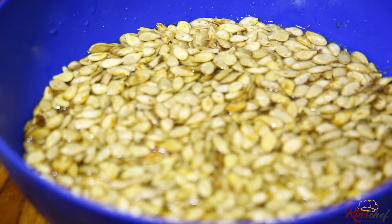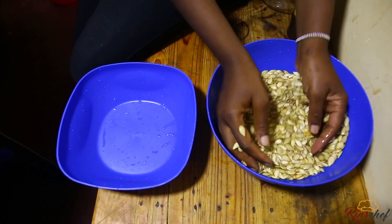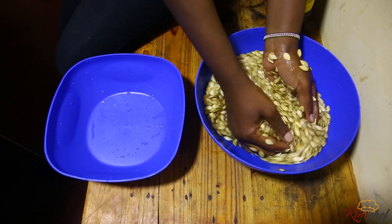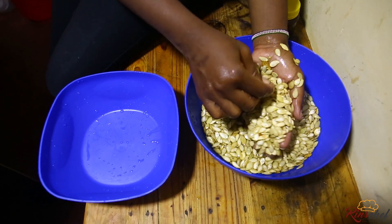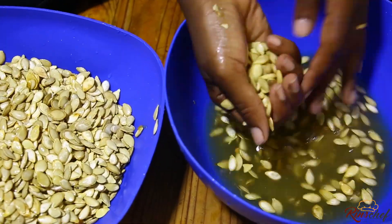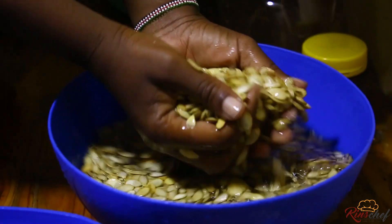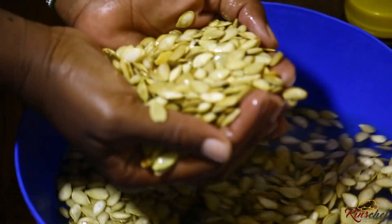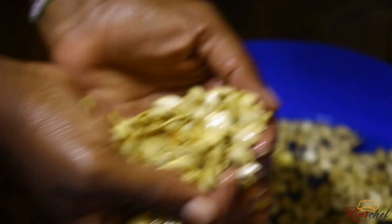Let them settle, then give them a second wash — the washing procedure is just the same. Wash them until your water is clean; then you'll be sure your pumpkin seeds are very clean. Just repeat the rubbing-together process, removing any impurities you see. Notice the difference in color and in the water — now we're almost sure our seeds are clean. In supermarkets you can get them this clean already, but I got mine from a local store.